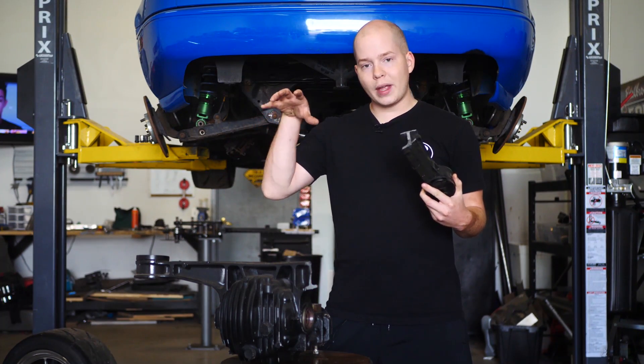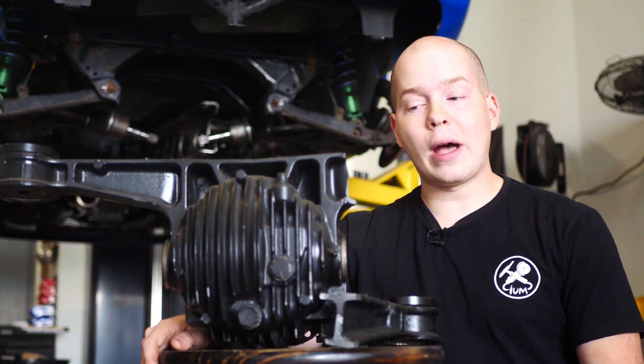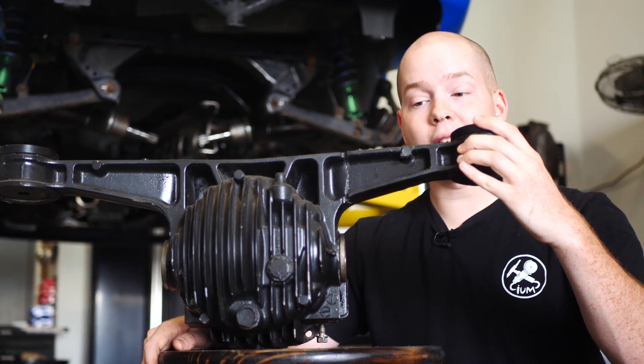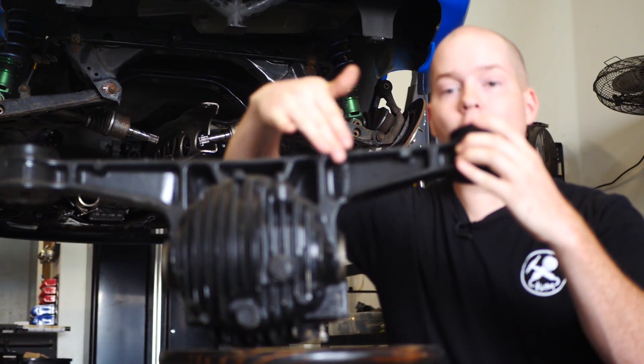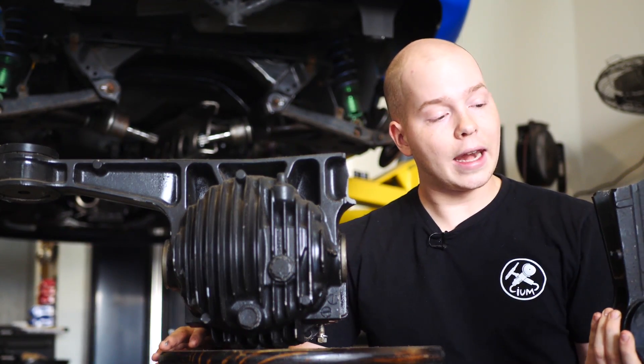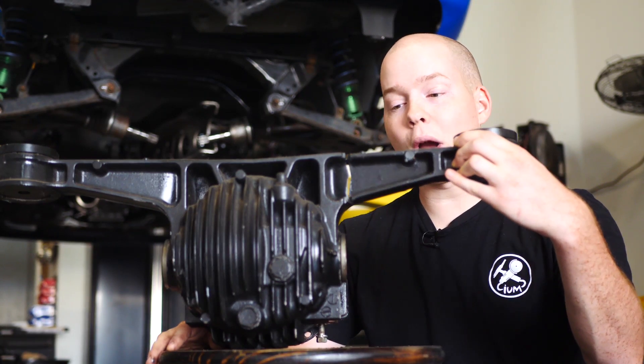Let's talk about the options we have for fixing this differential. The cheapest and easiest option, especially if you know how to weld, is to just weld the differential back together and then plate the entire arm on both sides and reinforce it so it shouldn't break again. That will literally cost you 20 bucks of metal and a little bit of time welding.